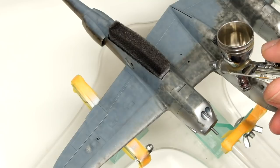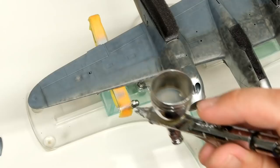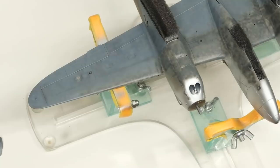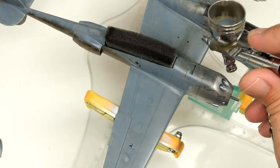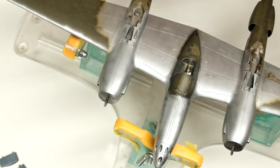We're moving on to some neutral gray. The neutral gray is down on the underside, so now it's time to flip this over and get to work on the olive drab.